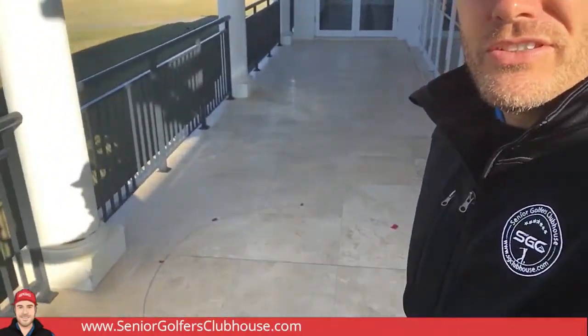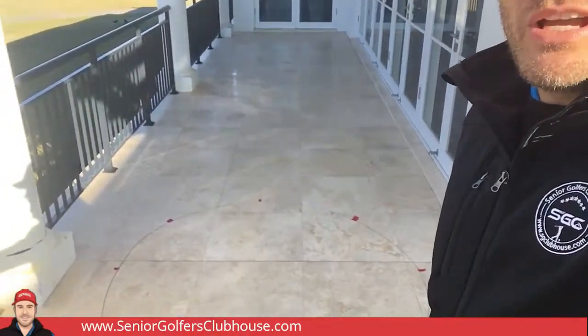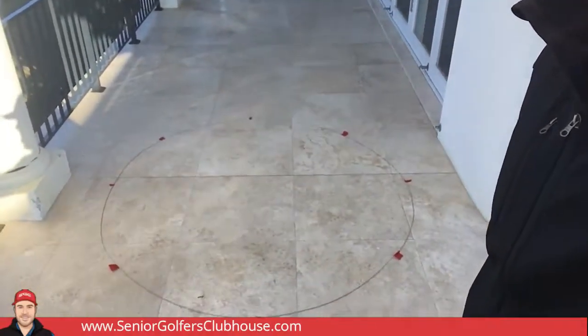Hey guys, so I've just finished the target. The wire was pretty thin so it's not the easiest material to snap into shape, but here's the result as you can see behind me. I've just used some of the red PVC tape equidistant around the circumference to make it stand out a little bit more.